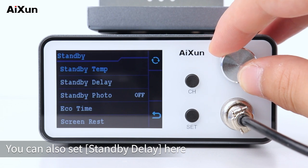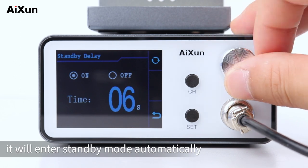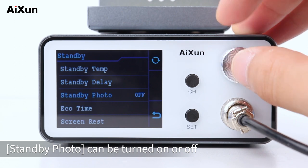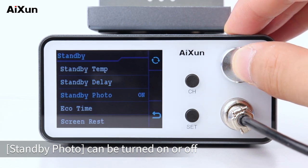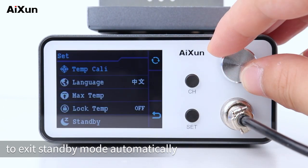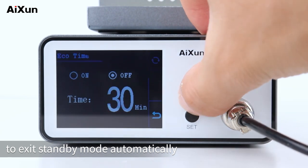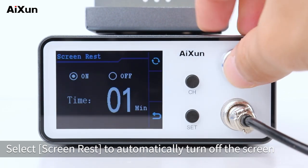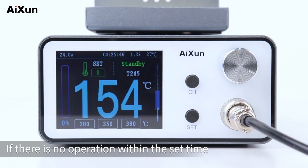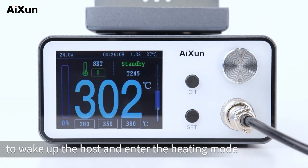You can also set the standby delay here. After putting the handle into the holder, it will enter standby mode automatically when the delay time is reached. Standby photo can be turned on or off. Select echo time to set the time to exit standby mode automatically. Select screen rest to automatically turn off the screen if there is no operation within the set time. Pick up the soldering tip to wake up the host and enter heating mode.